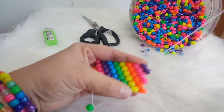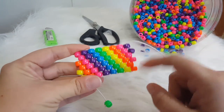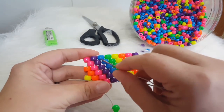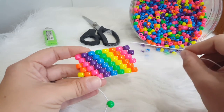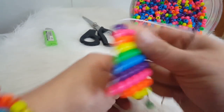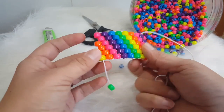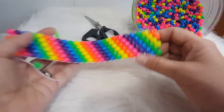We have our entire rainbow on there, so we're just going to continue to do that. We started with purple — the next colors are going to be blue, green, yellow, orange, and pink — and you'll just keep doing that until you have the size that you need and the pattern matches up.